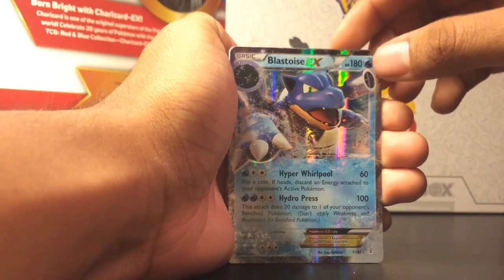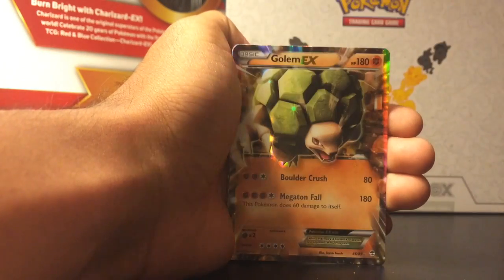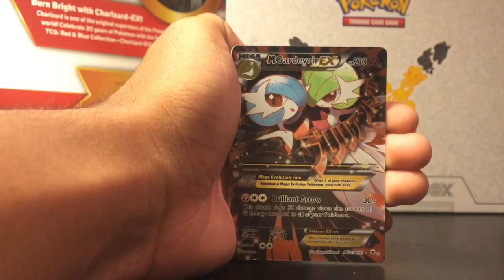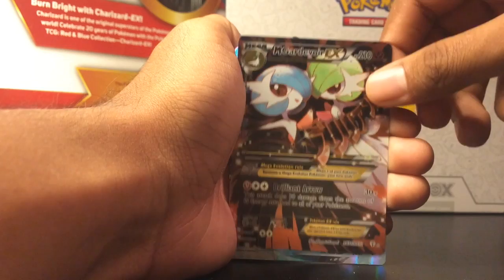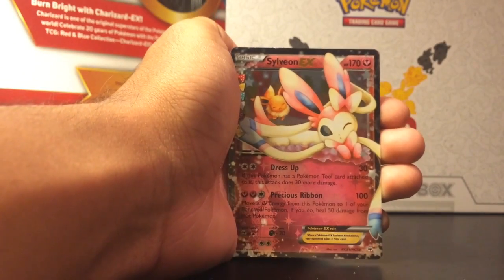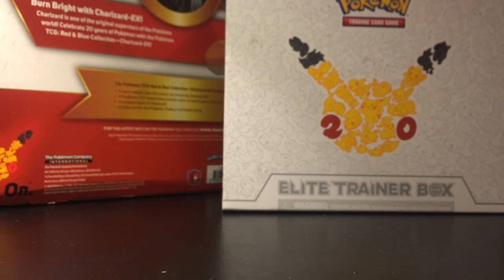I believe that was six EXes total. The pulls of the day — gotta be Blastoise, Flareon, Golem, Mega Gardevoir obviously, Vaporeon, and Sylveon — I forgot about that one. Not too bad, pretty good pulls for a first video. If you guys got this box, please let me know in the comments what you got. I hope you enjoyed — thanks guys.